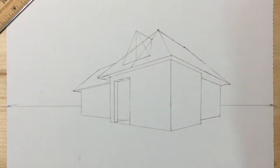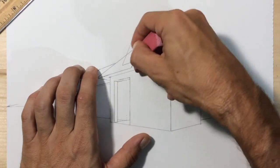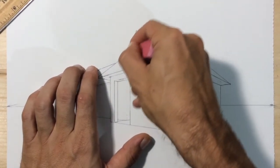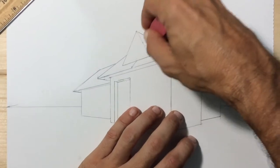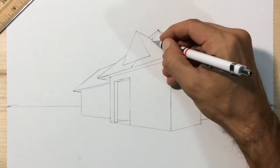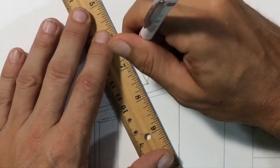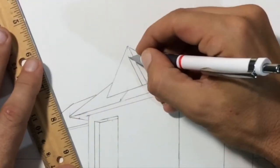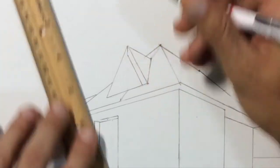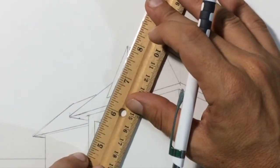Connect the back of your dormer's points so that it looks solid where it meets the roof, and erase the lines you no longer need. It kind of looks like a pyramid coming off of the roof. I'm going to put a frame around the front of this dormer by drawing some lines parallel to its outer right and left edge.